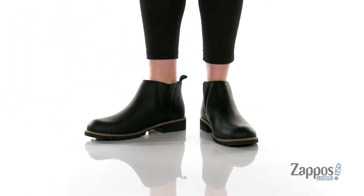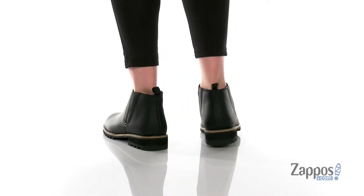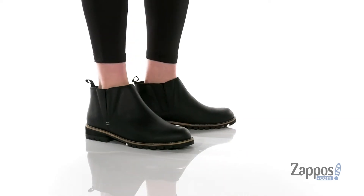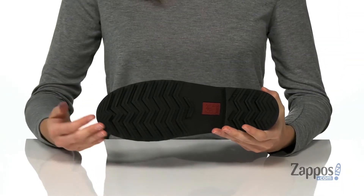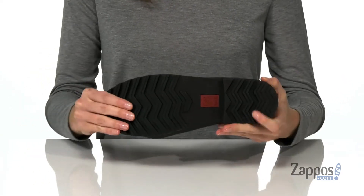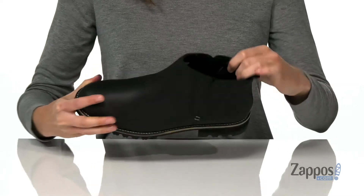This is an excellent casual boot for the fall. The upper is made of leather and there are two stretch panels on either side of the shaft, plus a pull loop at the back that makes these easy to get on. Underneath has a durable rubber outsole that's flexible and also slip resistant.